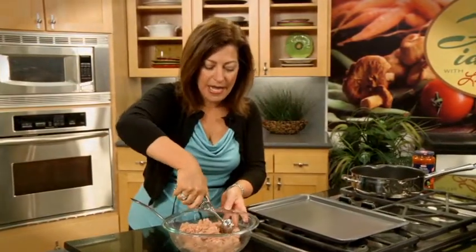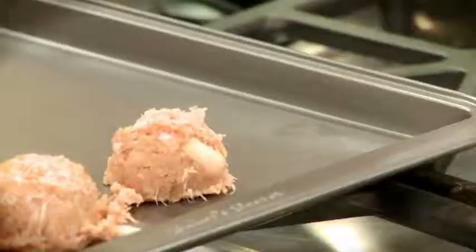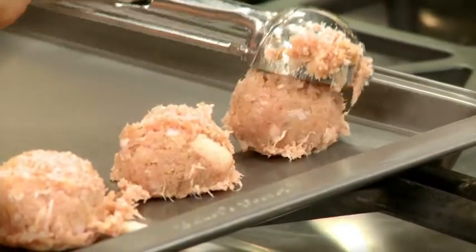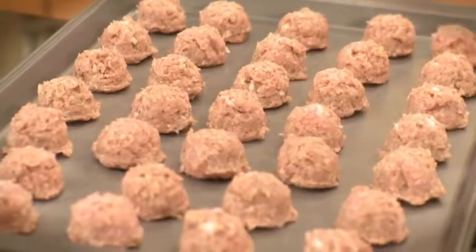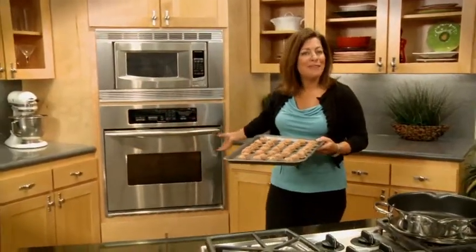Now to make the meatballs, I'm going to use this little melon baller and make smaller meatballs because they're great for the mini meatball sandwiches. But you could also make larger meatballs for spaghetti sauce.